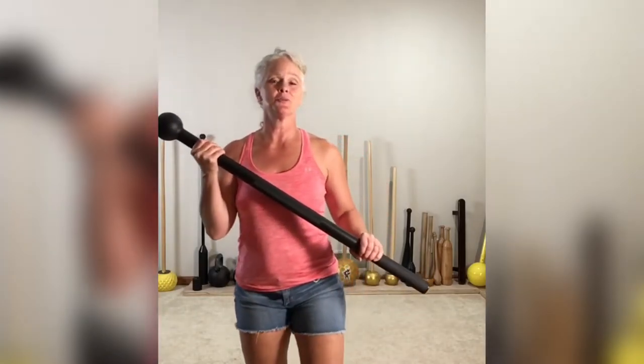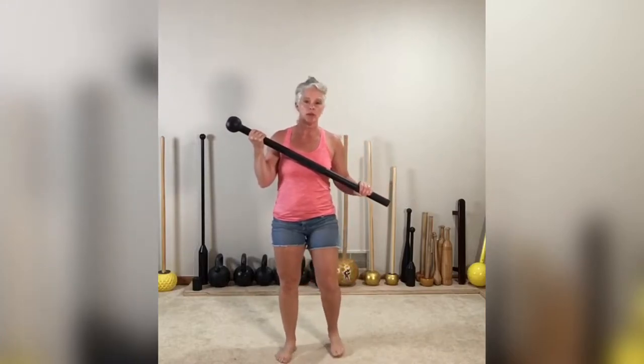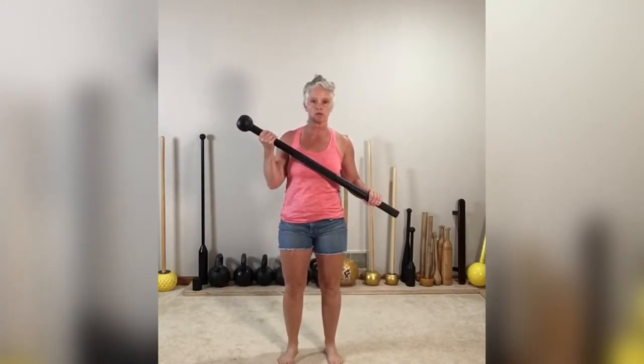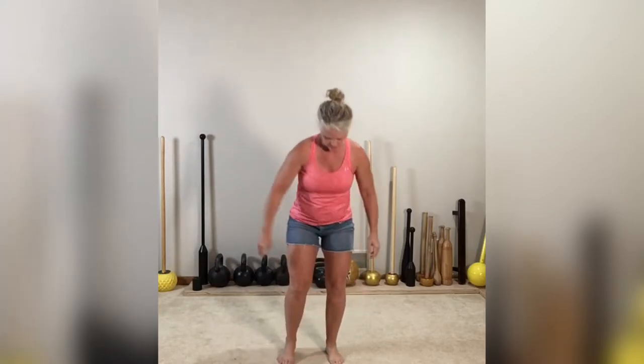So you have a steel mace and you want to get started. Assuming that we've already warmed up — I'll shoot a different video for that — we're just going to talk about basics and foundations of the steel mace. A lot of these come from steel mace flow and a few from traditional mace as well. So to start, we want to know how to stand.